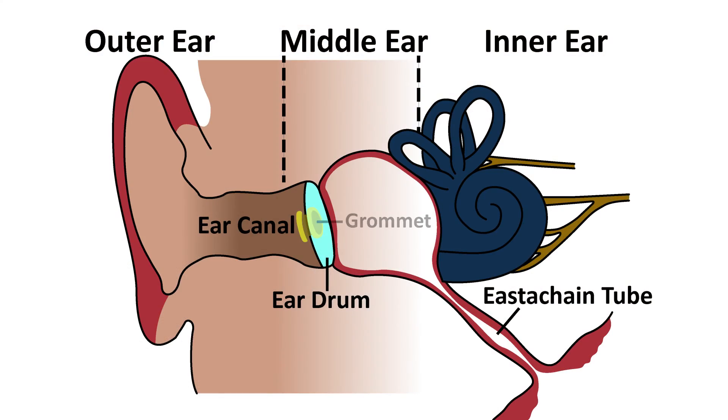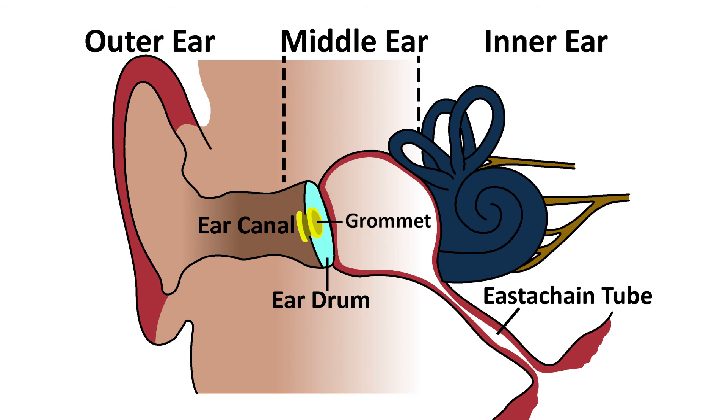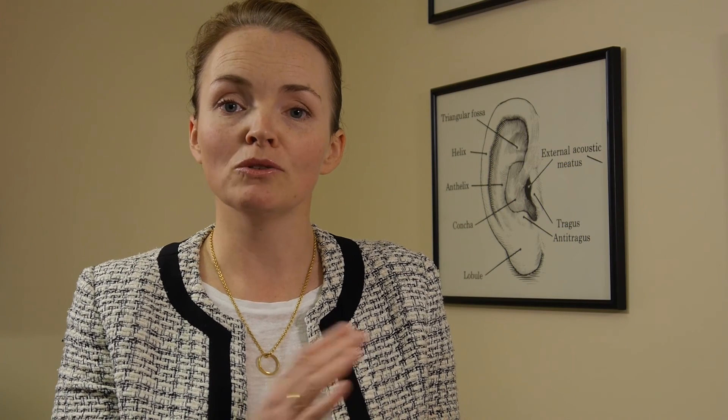The hole that we make heals very quickly, so we use a small plastic tube called a grommet to hold the hole open. The grommet is very small. Once the grommet is in the eardrum, it looks like this.